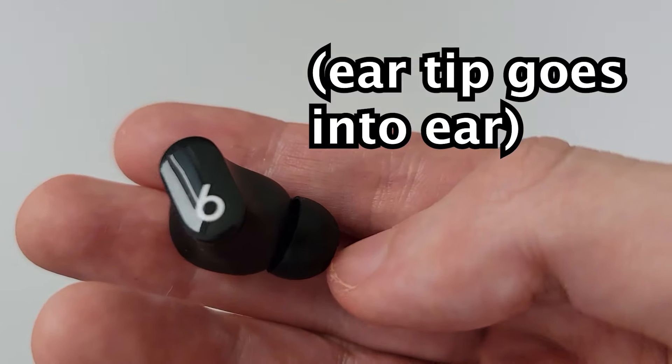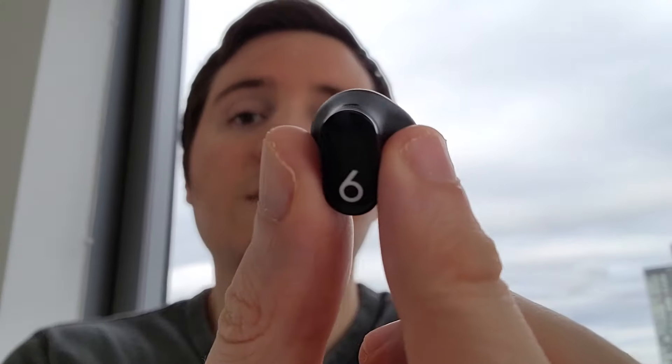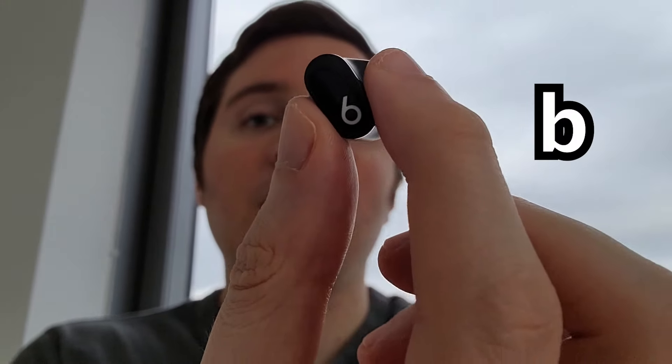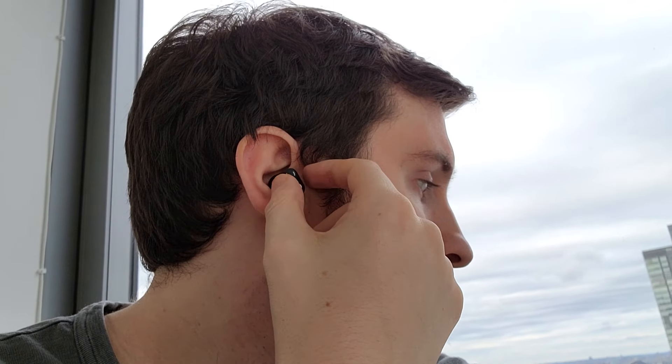This part of course goes towards your ear and this part is going to be facing outwards. So the logo is going to be facing like that — when I put it in my ear, it goes just like that. So if other people see the 'b', they're going to be able to easily see it.